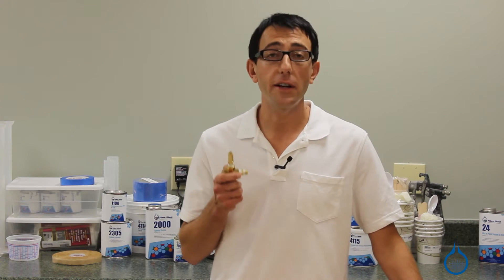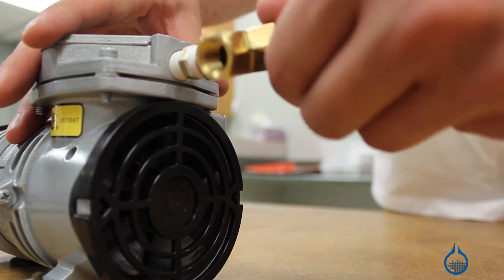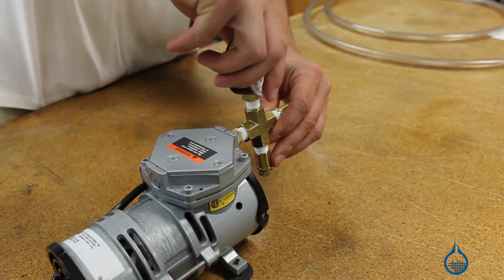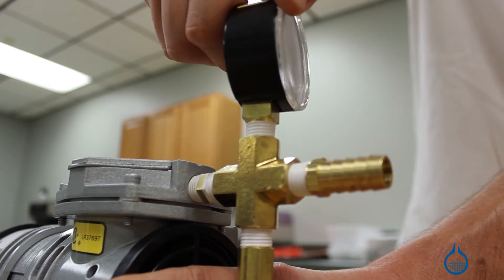This fitting can be configured in various ways, but essentially has four components. First, a male threaded end should be attached to the pump. Second, a female threaded port sized to accommodate our vacuum gauge. Third, the Bleedoff Valve, which easily opens and closes to introduce relief. And finally, there's a brass barb fitting so that you can press on your half-inch vacuum tubing.